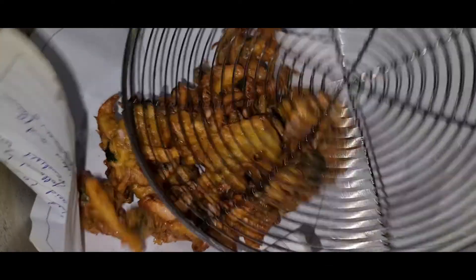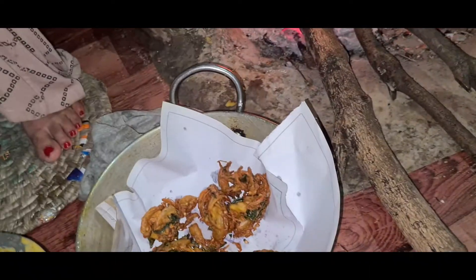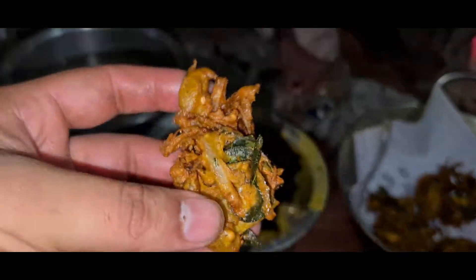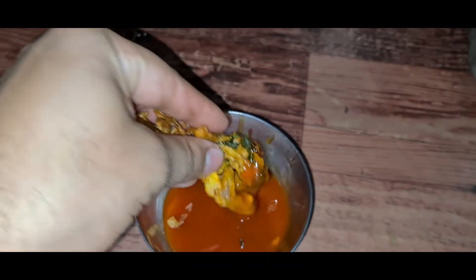I am going to test the taste. Wow! What a good taste! This is a great taste. We have dipped it in tomato sauce.